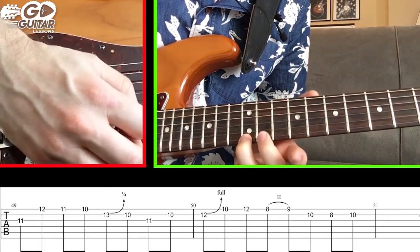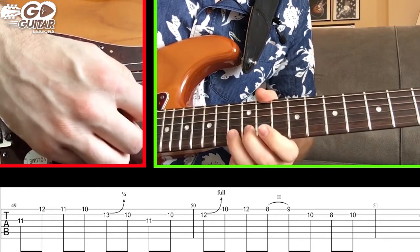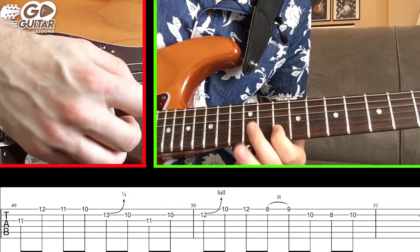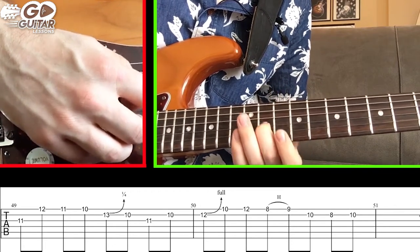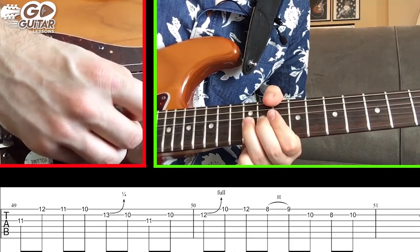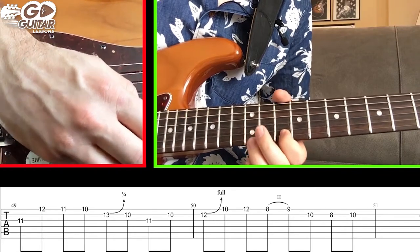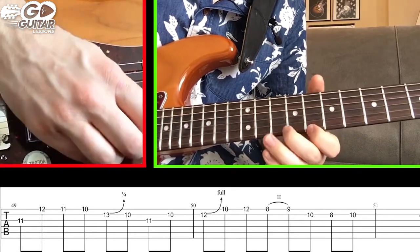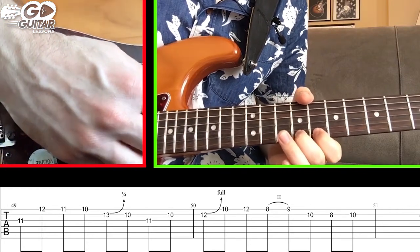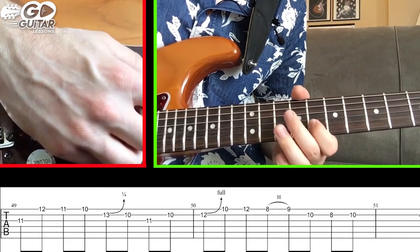For this section: hit 12 on the high E string, 11, 10. Do a small bend on 13, 10 on the B string, 11 on the G string, back to 10 on the B string. Do a bend on 12 on the high E string, 10, 12 on the high E string. Jump down and do a hammer-on from 8 to 9 on the high E string. Hit 10 on the B string, back to 8 on the B string, and then 10 again.